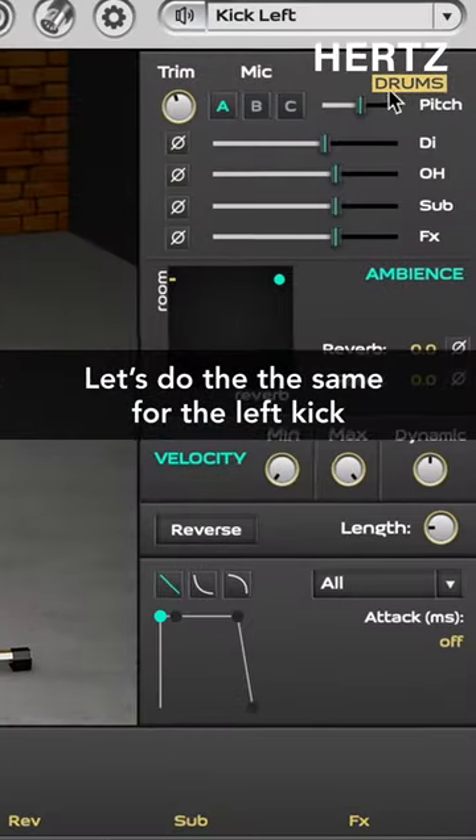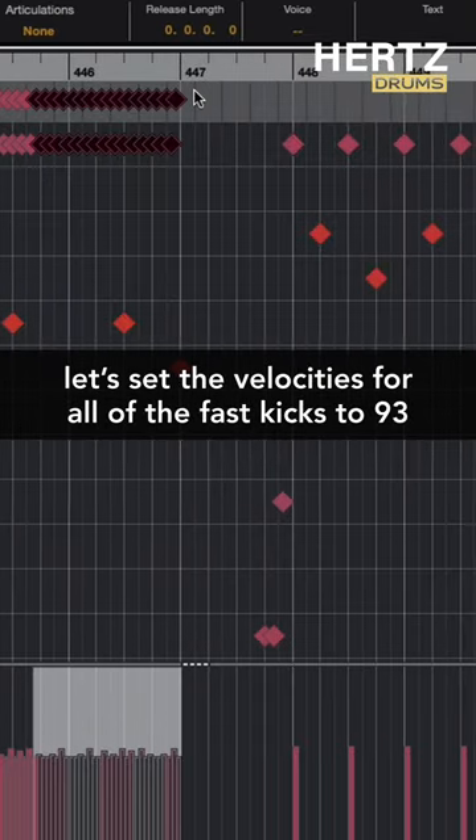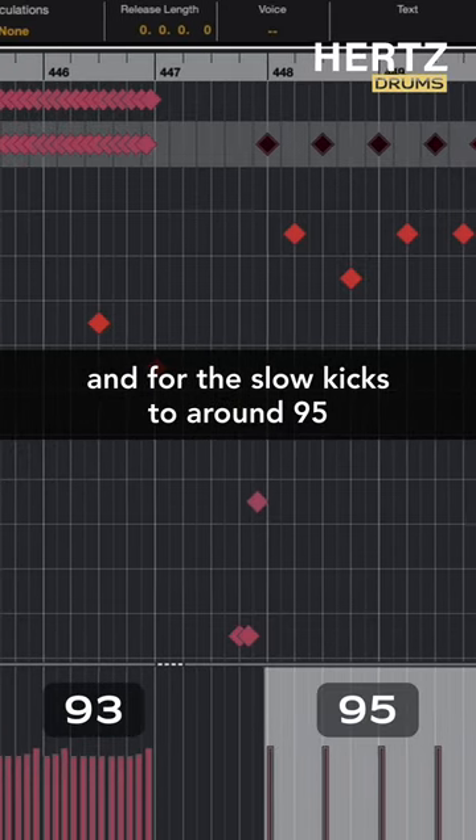Let's do the same thing for the left kick, but also lower its pitch by just a tiny bit. Now in the MIDI, let's set the velocities for all of the fast kicks to 93 and for the slow kicks to around 95.